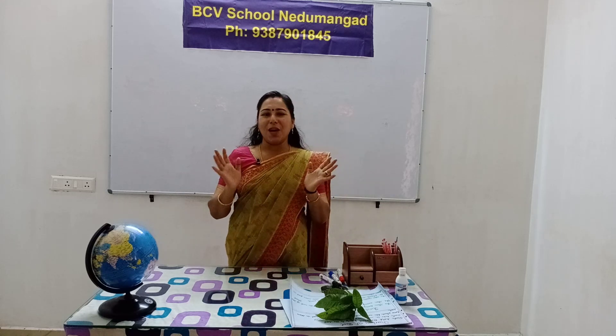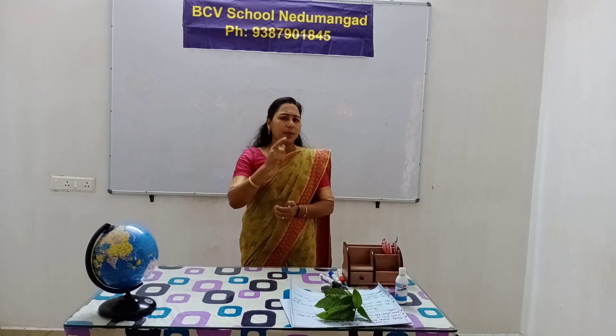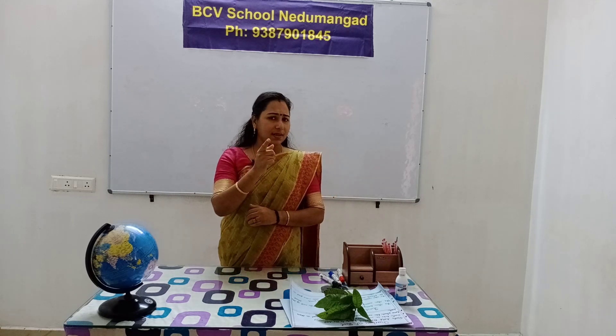Now, I'm going to teach this chapter. What are sense organs? Eye.